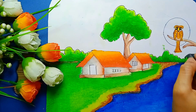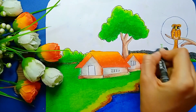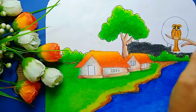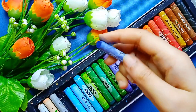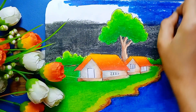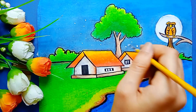Here I am using black color to color the night sky. And again here I am using Prussian blue color. Next, here I am using white fabric color to draw some stars, like this.